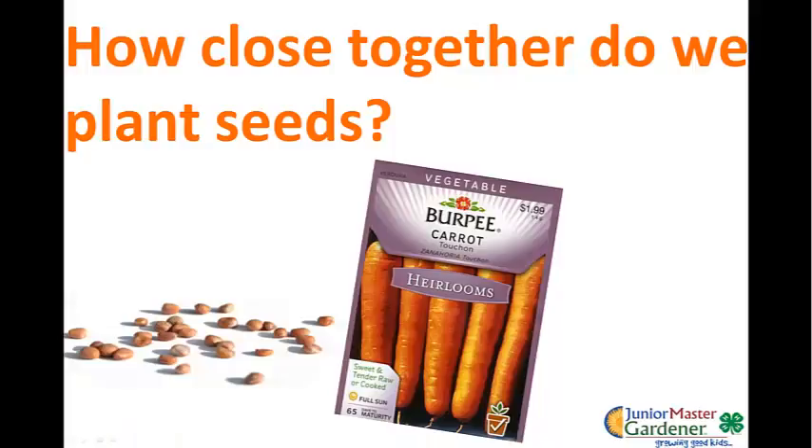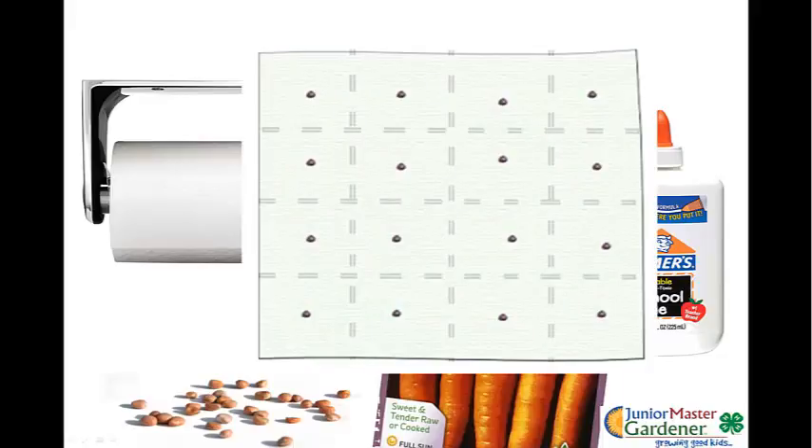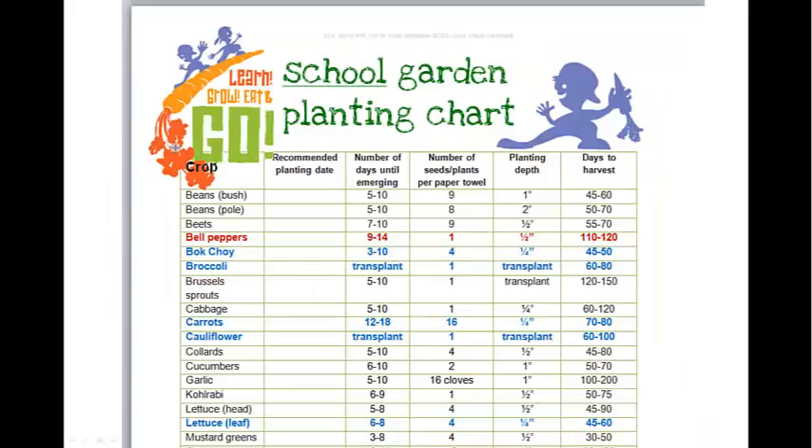We used the example of carrot seeds — how closely do we plant those seeds with this planting method? The materials for this lesson are paper towels, water-soluble glue, and carrot seeds. We used fractions with this exercise, because we can plant carrot seeds 16 per square foot, or per paper towel, for this activity. That's 16 organisms able to grow and thrive in that intensively planted area. The question is why can't we plant all plants that way? Every plant is different and has different spacing requirements, and that's a big part of what kids will learn with paper towel gardening.